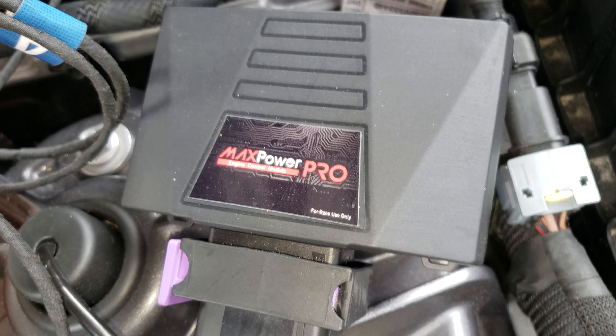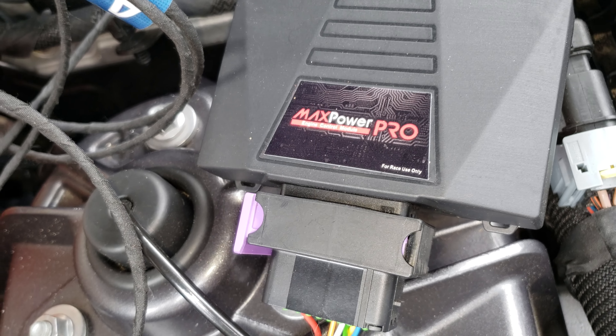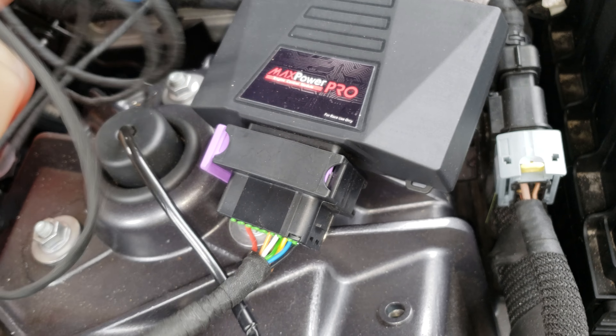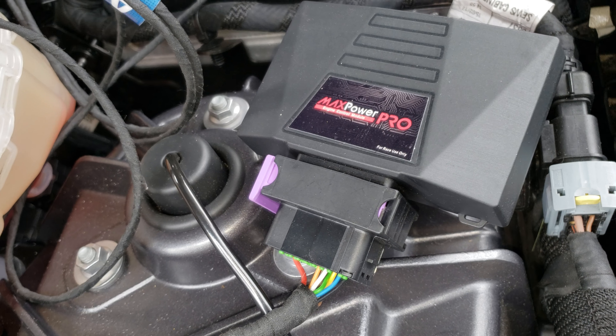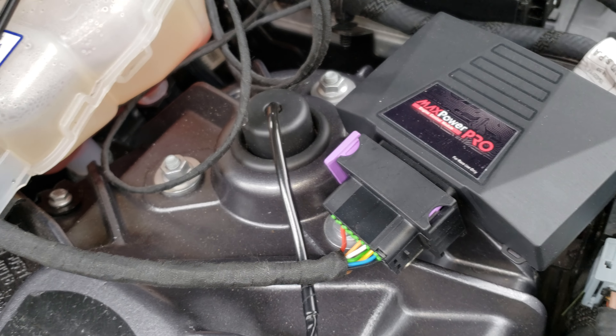I have here the Max Pro from Madness Auto Works in Texas. This is for my 2017 Giulia. They have a video on install of the old system, and actually this one's a lot easier.